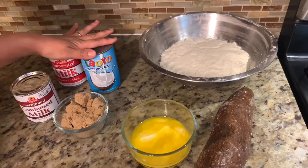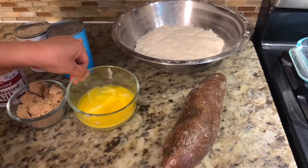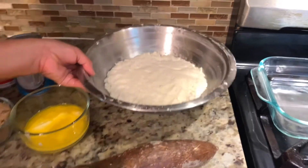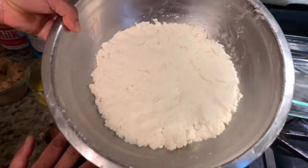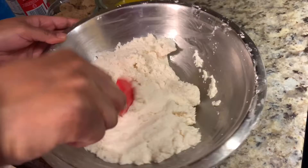For the cassava cake we need condensed milk, evaporated milk, coconut milk, brown sugar (this is optional), butter, and then the cassava. I cleaned it up, washed it, and then grated it — and this is the result. Let's start making it, it's very easy.